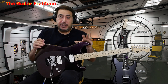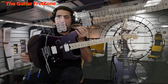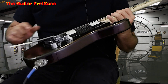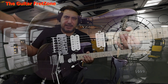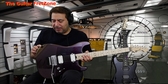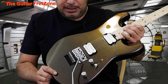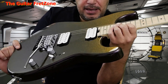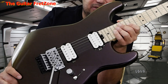We've got here a Charvel Pro Mod San Dimas Style 1 HHR, but it's a chameleon. When I look at it from my point of view, it's like a purple with some sparkles — but not an in-your-face sparkle like some others, like the Jackson JB or that Custom Shop Charvel from a long time ago. It's a very light sparkle, but it's purple when I look at it, and when you shift it certain ways it looks brown. I'll try to put some pictures up so you can kind of see it.